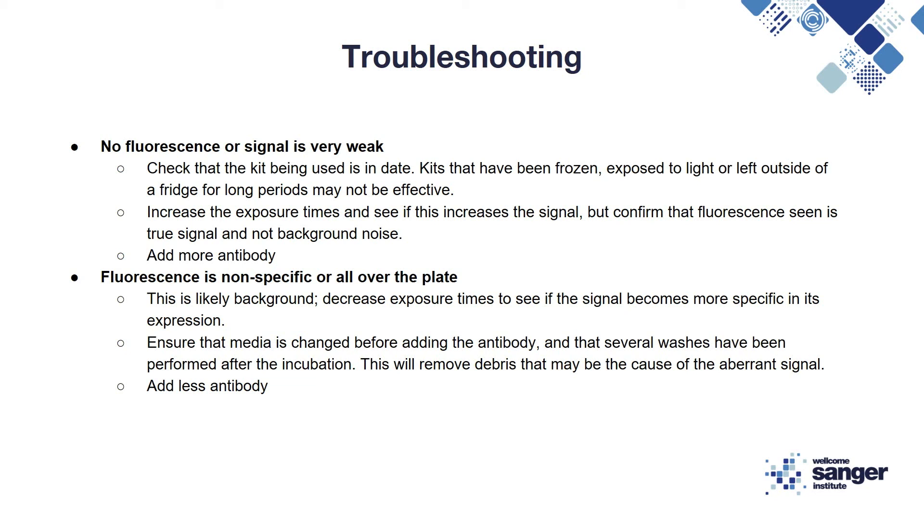If on the other hand the fluorescence you see is non-specific or all over the plate, this is likely background signal. Try decreasing the exposure time to see if the signal becomes more specific in its expression. Also ensure that the media is changed before adding the antibody and that several washes have been performed after the incubation. This will help to remove debris that may be the cause of the aberrant signal. You can also try decreasing the concentration of antibody.